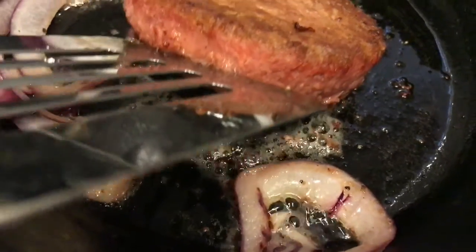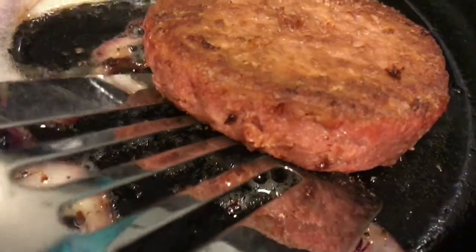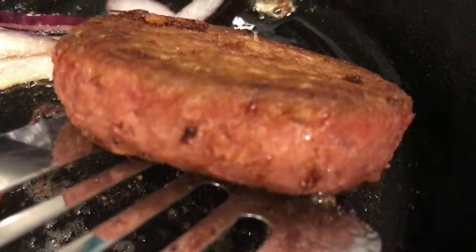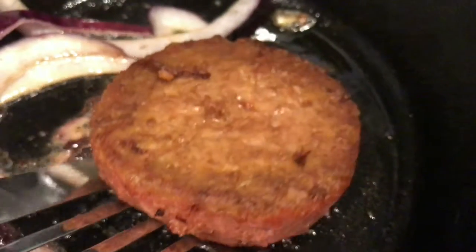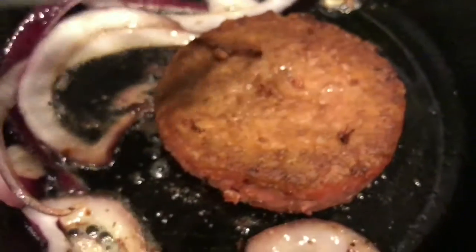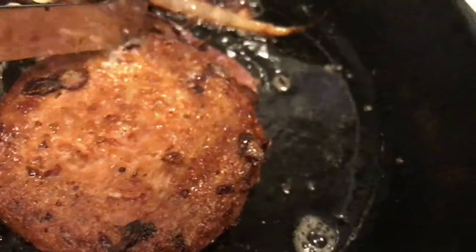This is three minutes on each side, and as you can see it's definitely browning. As you can hear, it's sizzling in the background. There's still a little pink in the middle, but obviously this is not raw meat, so we don't have to worry about the color — it's the beets giving it that red color. It's definitely browning to my liking. The smell — it really doesn't have a strong smell. You can smell the oil, the onion, and some of the spices they use, but it's not a funny smell like most other veggie burgers have.